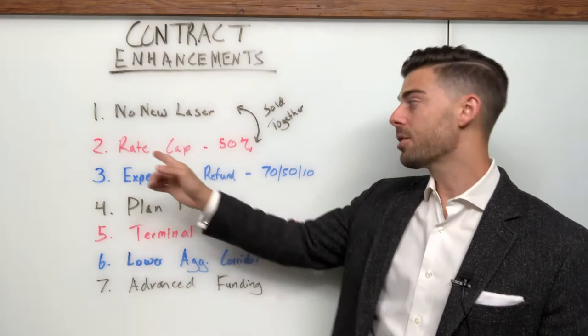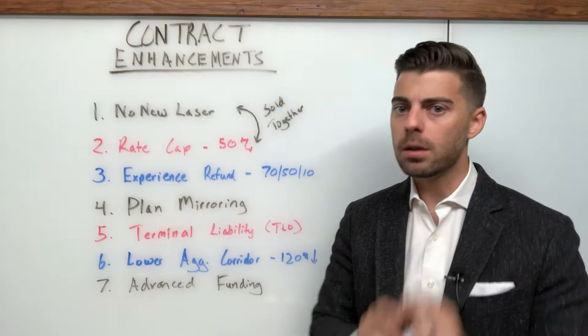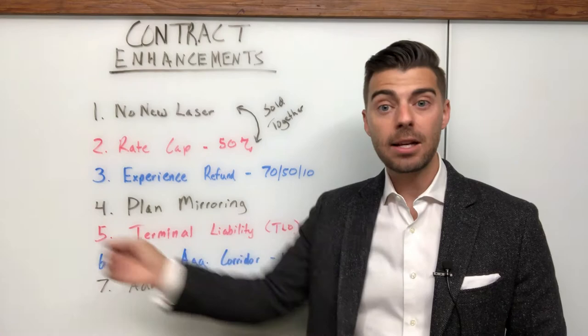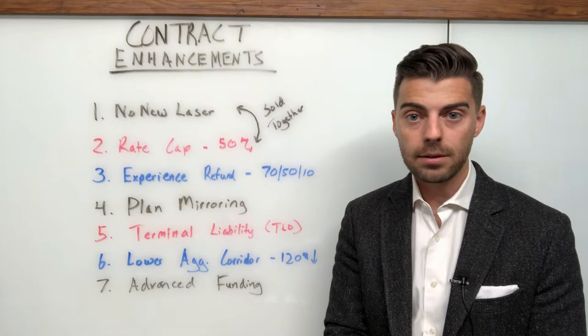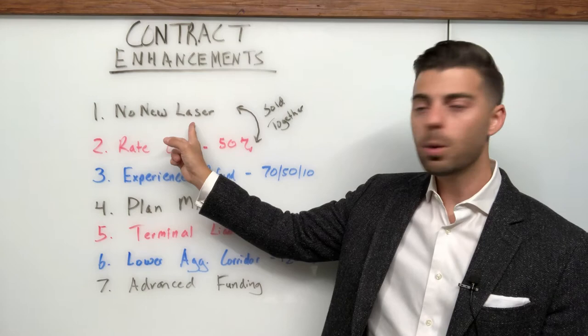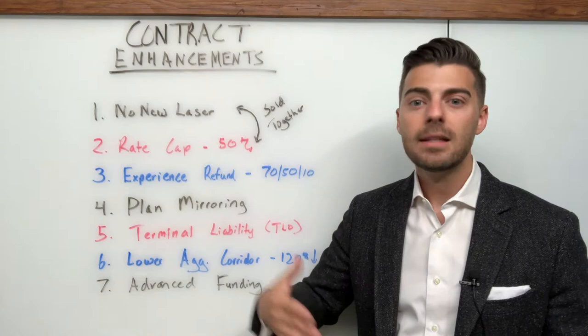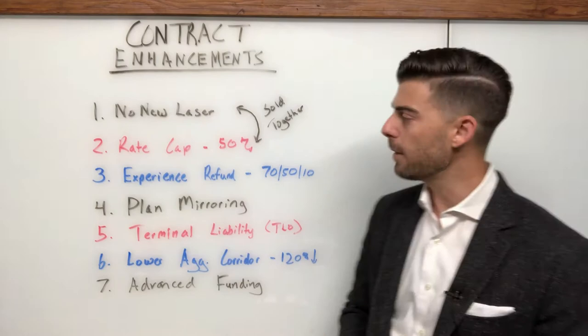The first one, which kind of comes with the second one typically — we'll talk about them together — is no new laser at renewal. Very important. What this does is it prohibits your stop loss carrier from adding new lasers at renewal time, including increasing existing lasers. It does not prohibit them from placing lasers on the initial inception of the contract. These are not in perpetuity — just because you have a no new laser contract doesn't mean the carrier is obligated to continuously offer it forever. Every single year you have to make sure that provision is still on your contract.